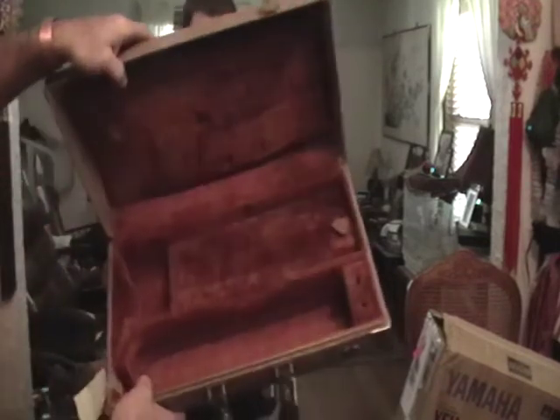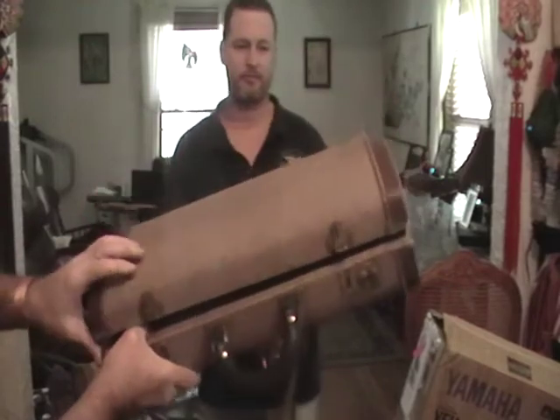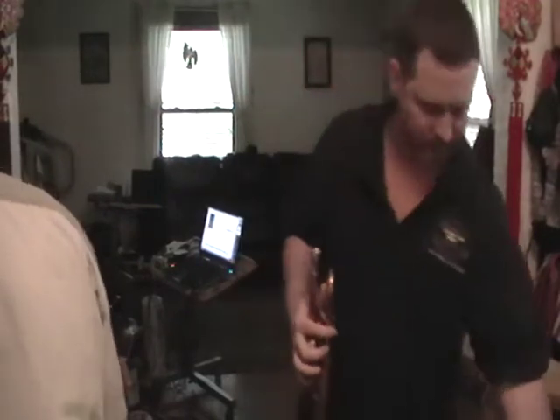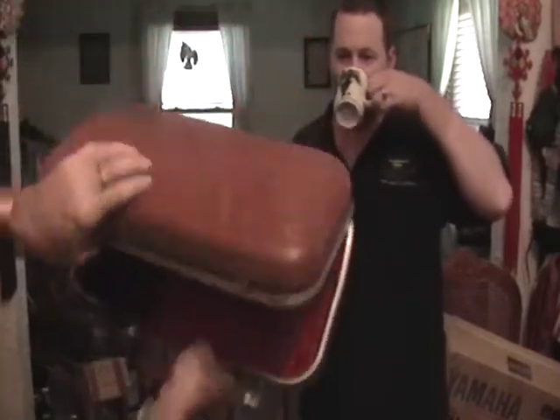This is one case I have — really nice vintage case. Be a little more money for that one. This cornet case, the standard cornet case.